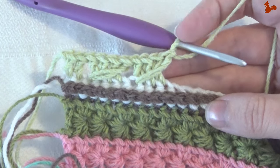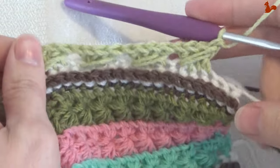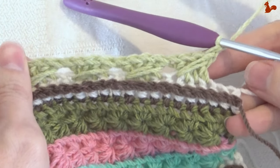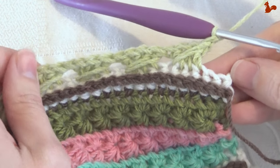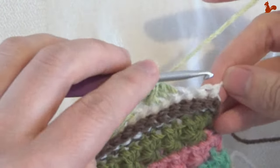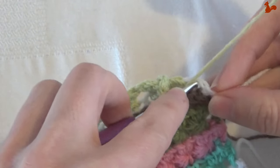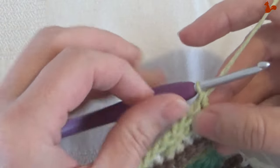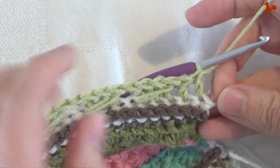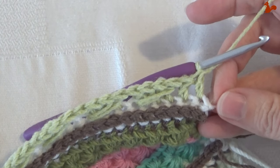When you're almost to the other side and have worked all those cross stitches, you should have two stitches left. Those two stitches get a double crochet each — just like on the beginning you started with two doubles, you also finish with two doubles. At this point you can fasten off your yarn and turn to have the wrong side facing.